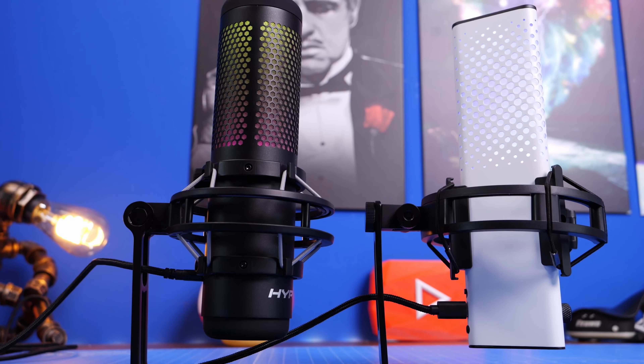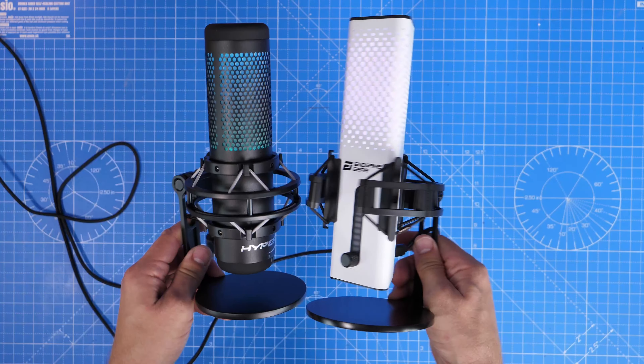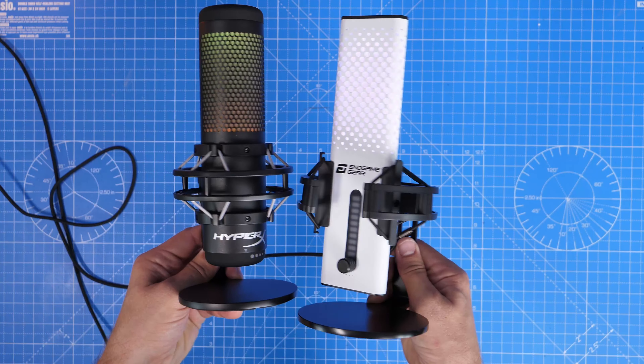They're both fantastic in terms of capture quality and I'm going to demonstrate that at the end of this video for a comparison. I'm using one of the mics right now so let me know in the comments which one you think it is before you get to the end.